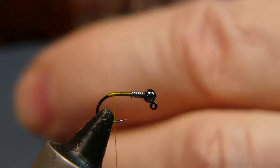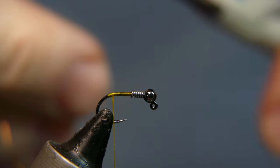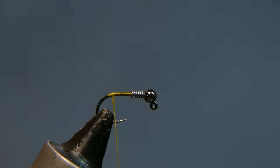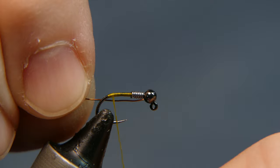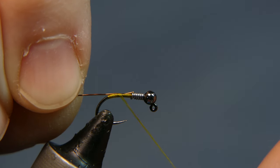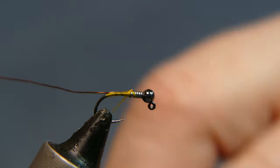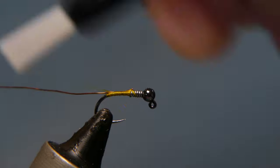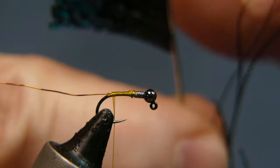First we're going to add some copper wire. The copper wire I have is from an old electrical motor that I disassembled — got it from an old printer I disposed of; I took the motors out first. Take the copper wire, which is really ultra-thin wire, tie it in, get a few wraps, and take it all the way back to the top of the bend of the hook.